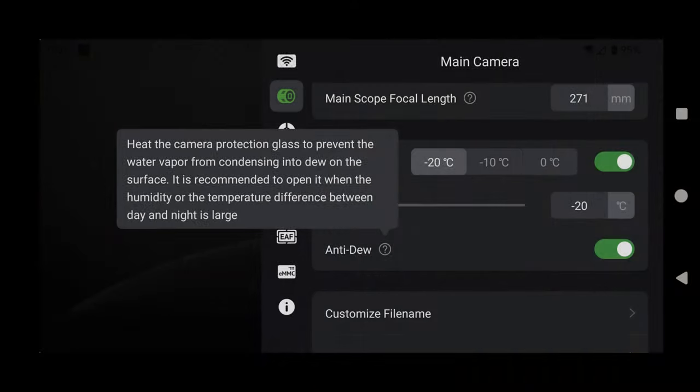Another new feature I noticed in this camera is that if you go into your ASI Air settings there's an anti-dew feature which you can turn on or off. That can be helpful for those of us shooting in a more humid environment, making sure the sensor stays nice and clean throughout the night. And just like virtually every other cooled camera from ZWO, this can go down to about minus 20 degrees Celsius, which will really cut down on the grain in your photos at night.